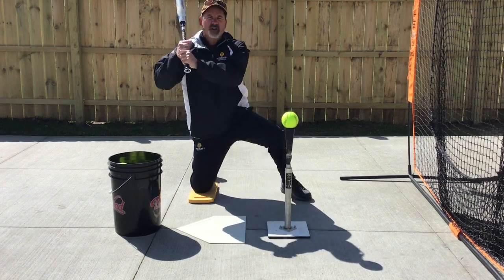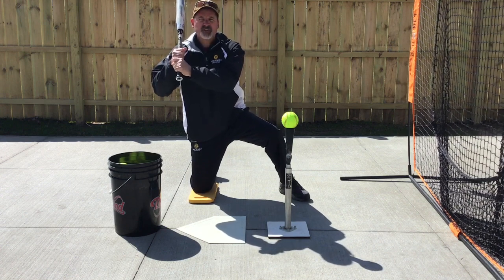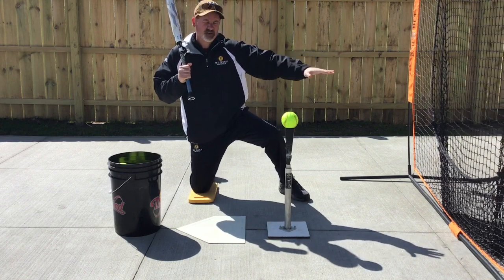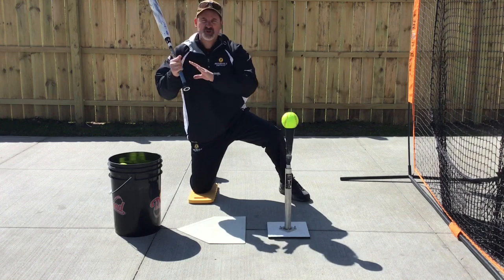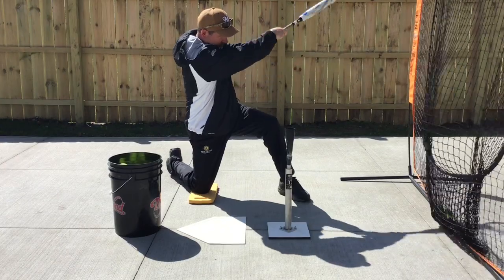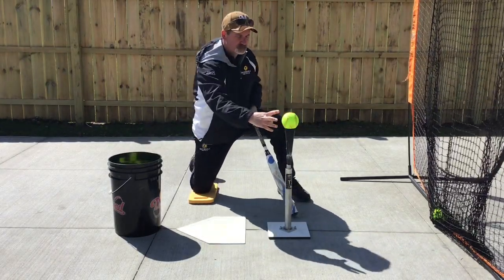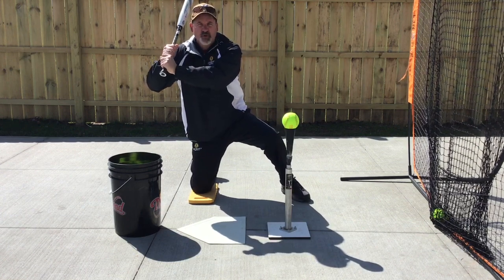What we're going to do here is come through, snap through the ball, and stop at extension — because we can also work on the other side of the swing or contact point. So I'm going to go short to the ball by staying shaft to shoulder, and then long through it. Then I'm going to finish my follow through. Short to it, long through it.